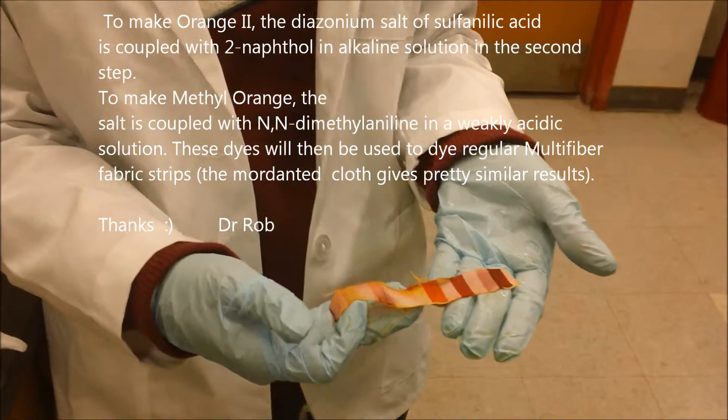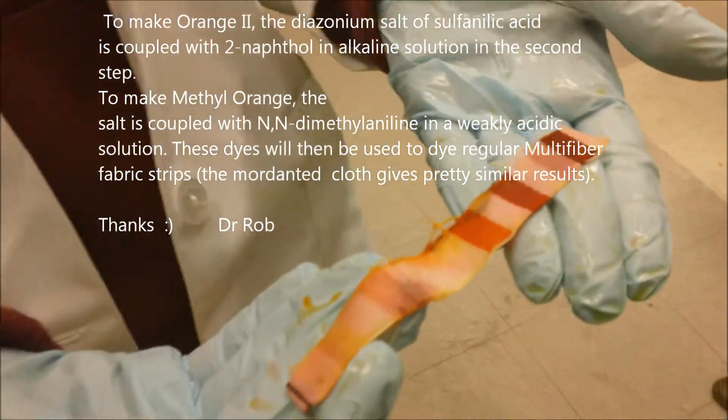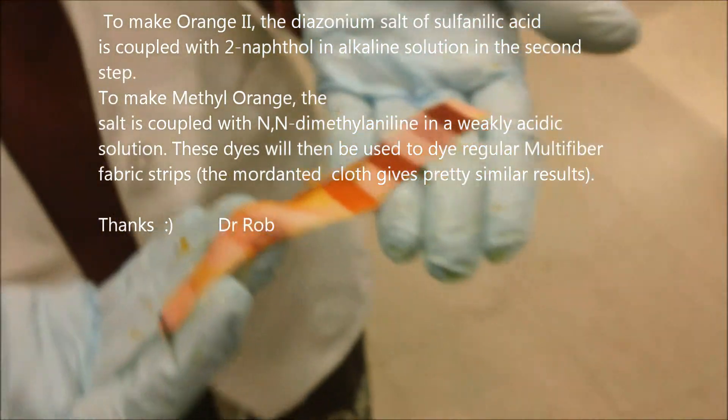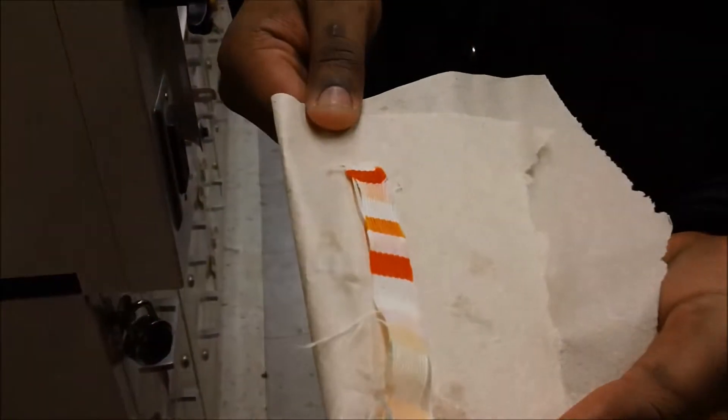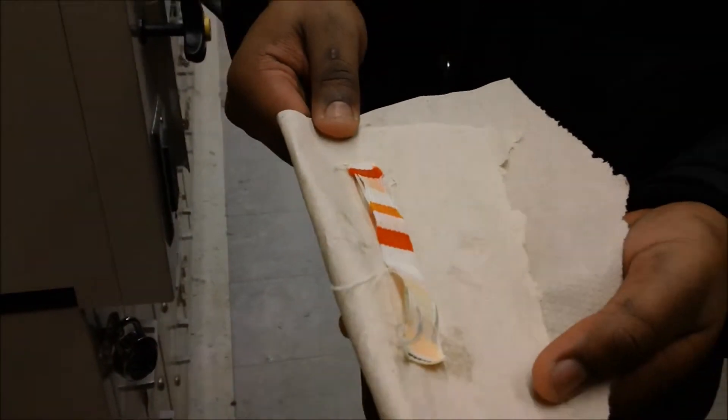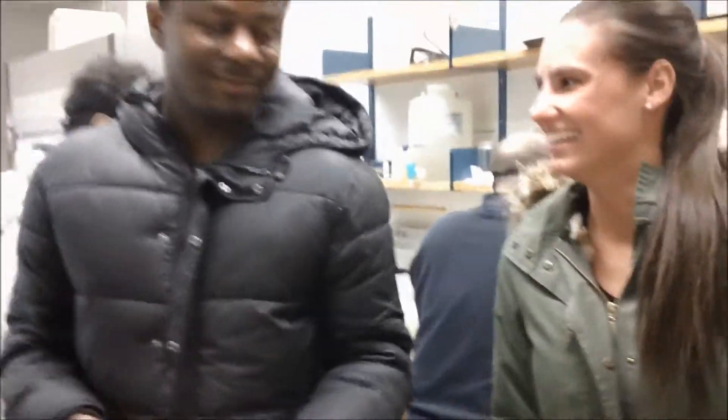That's good — each reaction, each different color, different dyes. Good job.